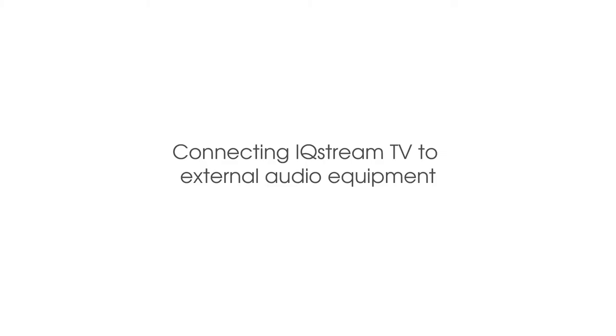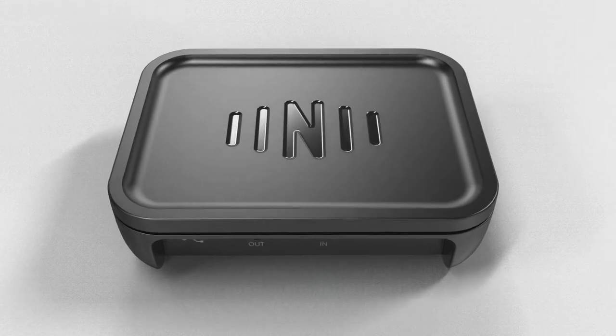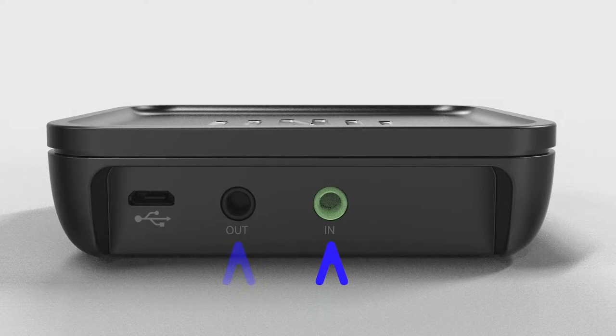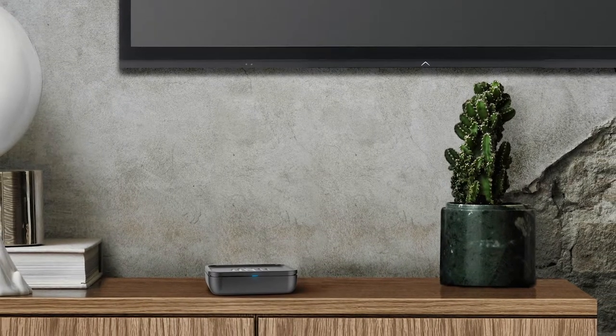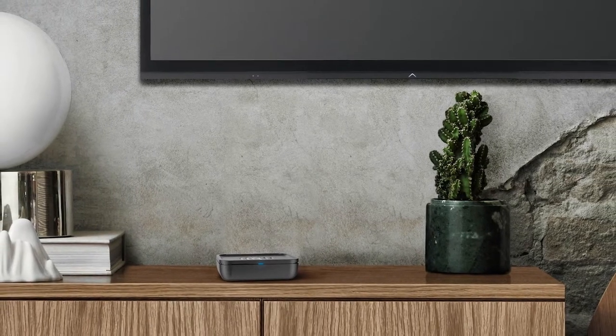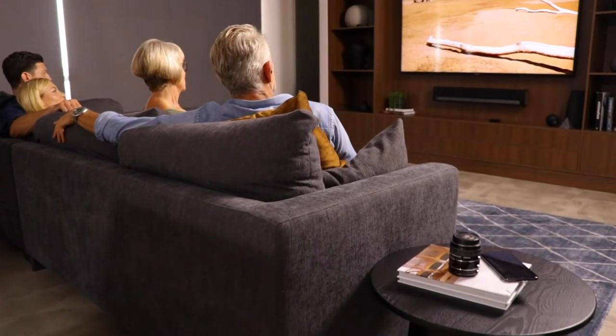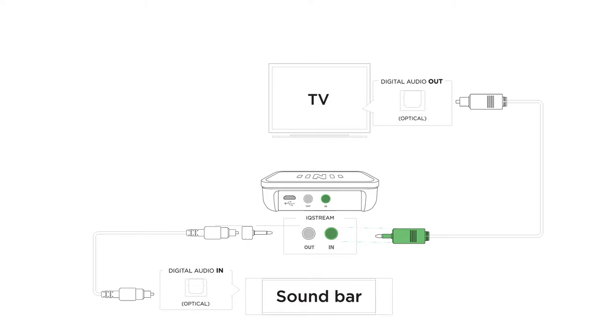Add the IQ Stream to your audio system. The IQ Stream TV has been designed with audio in and out connections for audio pass through. It can therefore be used alongside existing TV audio equipment, including sound bars and component audio systems. An external audio connection is required so others can watch TV with you. Audio will flow out of your TV and into the IQ Stream,